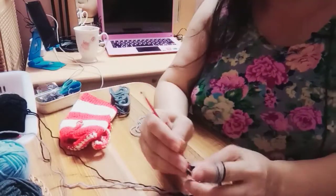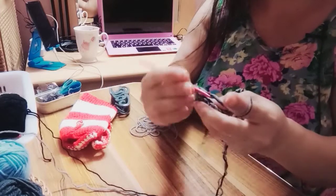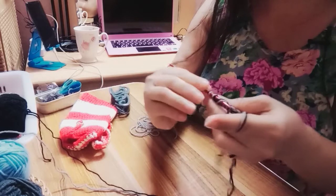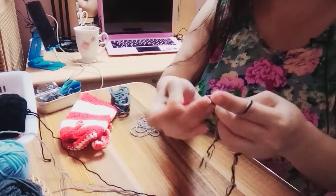Ang init kasi, inop ko yung aking AC. Dahil kanina parang ginagawa ko, pagkatapos kong maligo hindi ginawa ko.